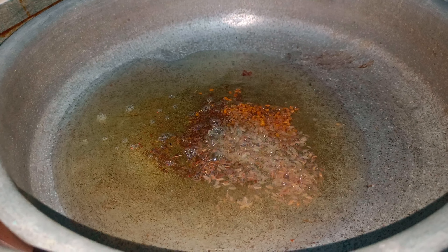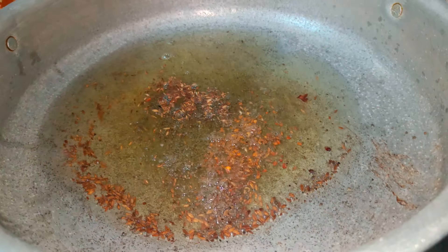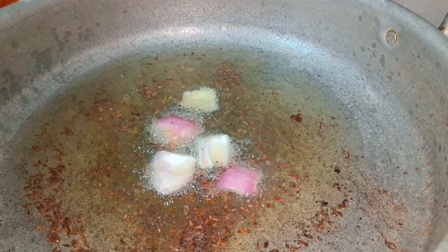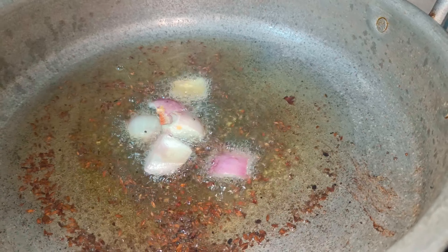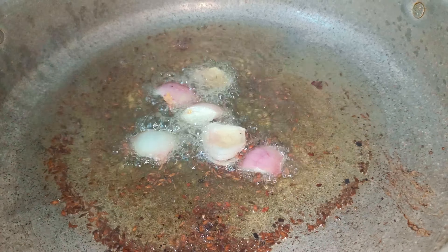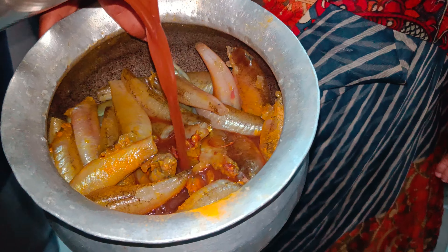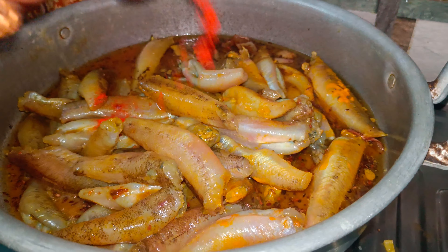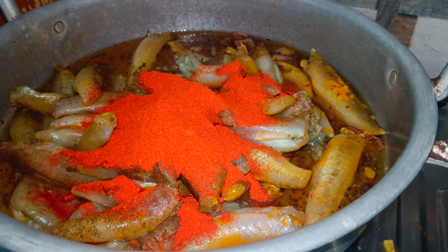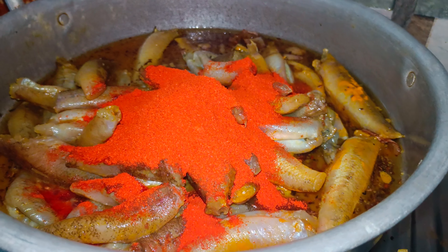Now let's fry the onions in the pan. Now let's put a frying pan in — we will fry it. We will fry it and take it in the flour. You will fry it in hot water.